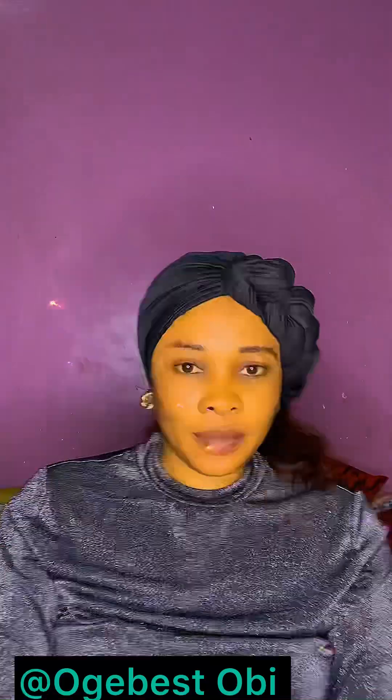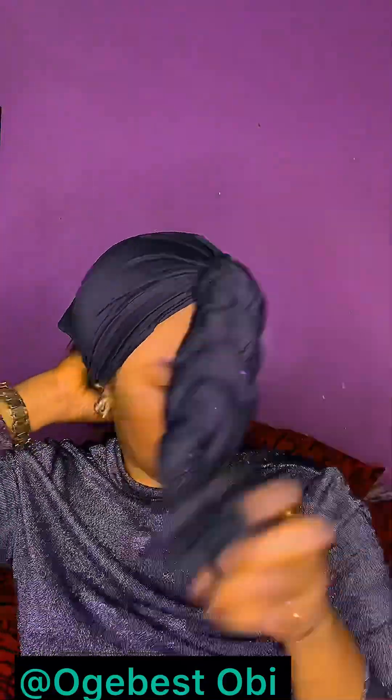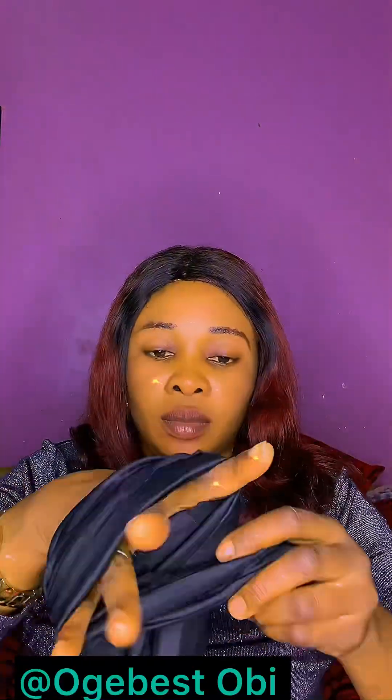Here is the back — let me remove my band so that you see the beauty. You see how it is? This is it, very beautiful guys. Drop your opinion for me after the two video tutorials — let me know the one you prefer.